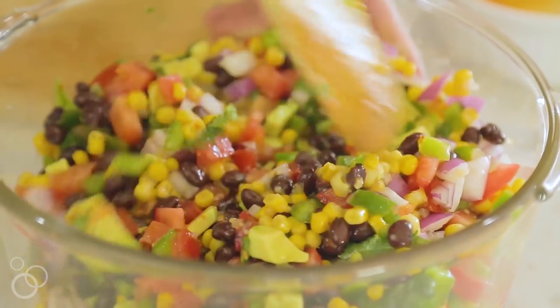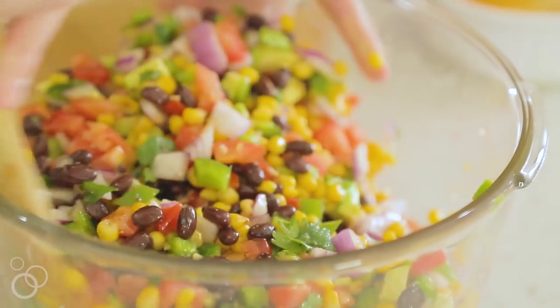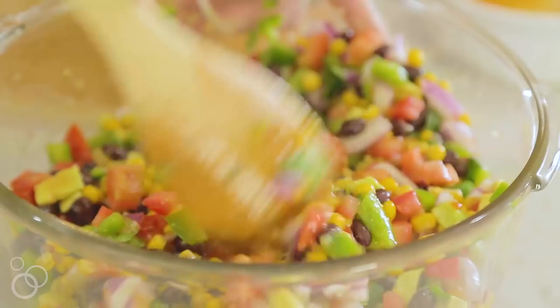It does taste better as time goes on. You want to let it sit in your fridge for an hour or two to soak up the dressing and let the vegetables kind of do their thing.